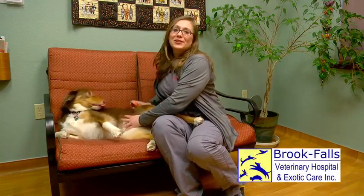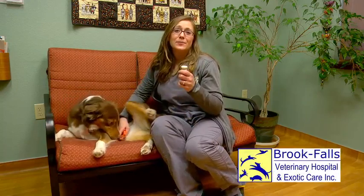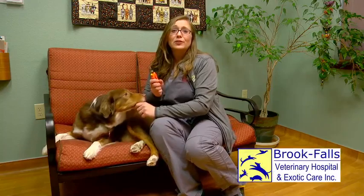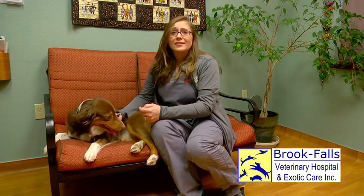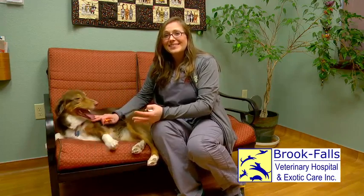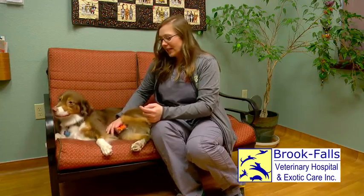Before we get started, you want to make sure to have two things with you. You want to have some styptic powder in case you catch a nail, and also you want to have something to trim the nails with. Depending on the size of your pet will depend on the nail trimmer size that you need. Bebe is a medium-sized dog, so a normal dog nail clipper is going to be perfect.